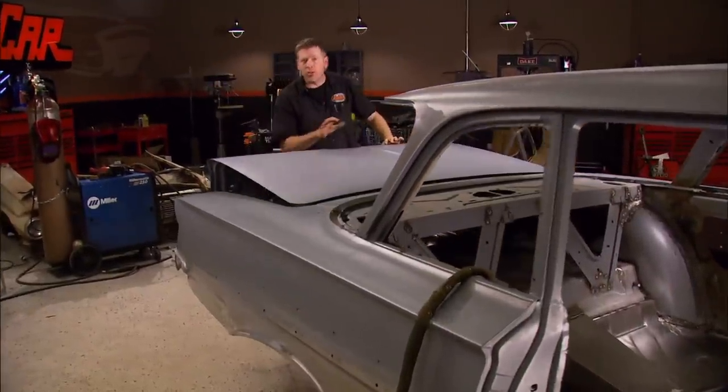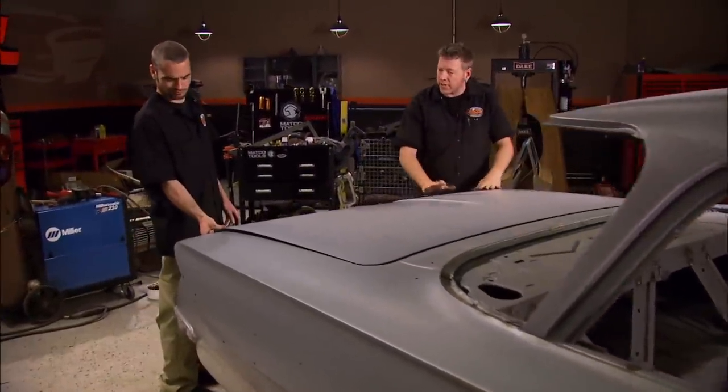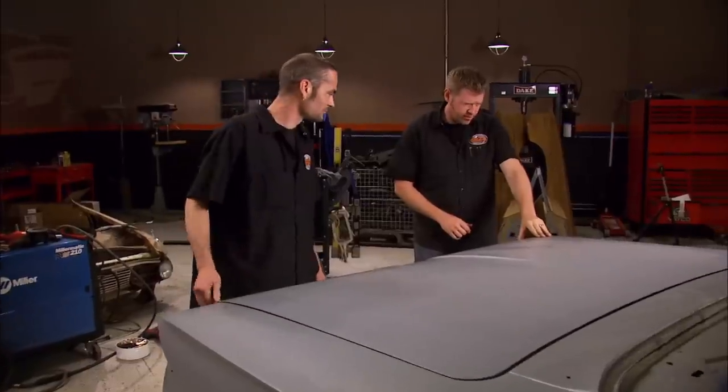Now comes the moment of truth — time to drop the deck lid now that we've got everything welded together and see how far off our body lines are. It's rough. You know what that means. I need a port-a-power.